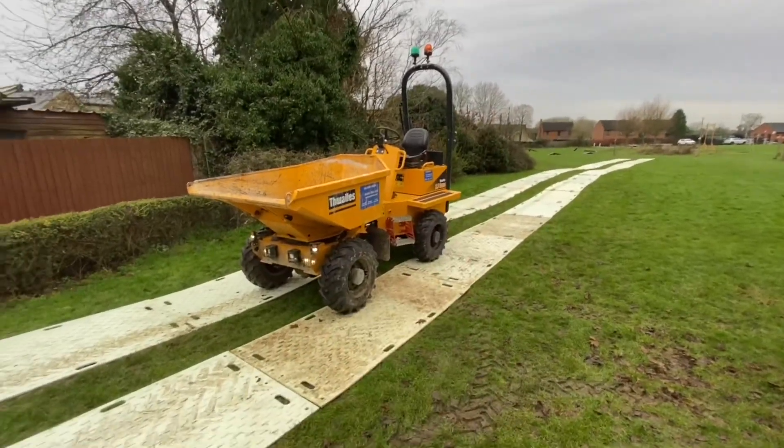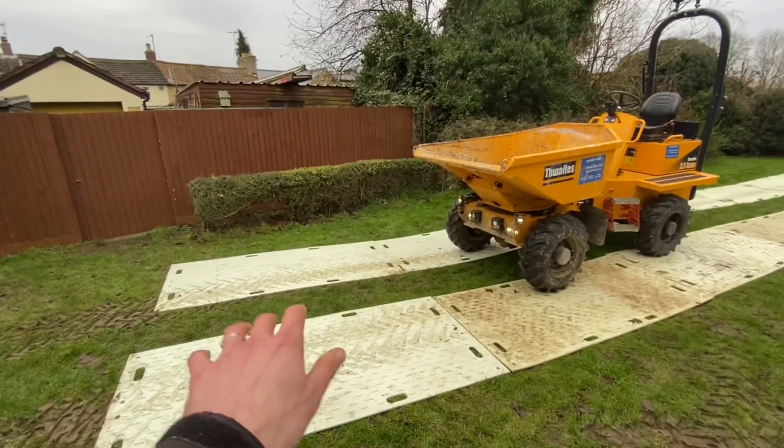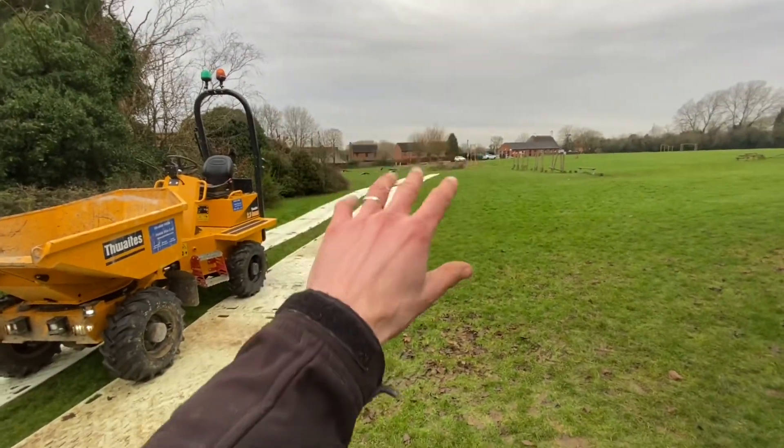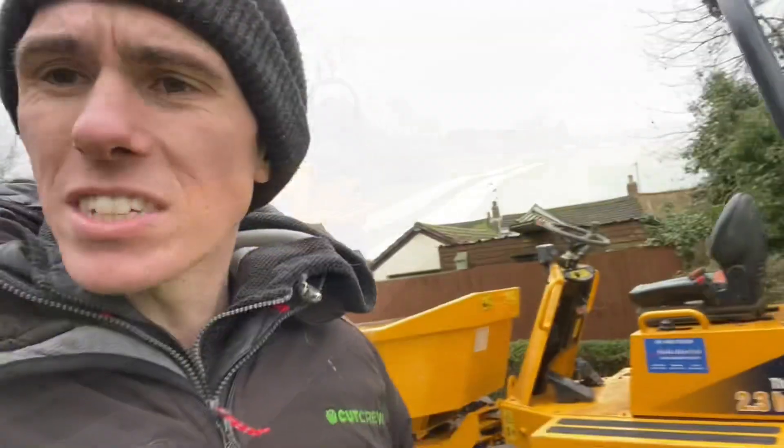Our ground protection mats are out. The plan is to have the digger at the front loading up the dumper, the dumper reverses all the way down, dumps the soil, and we repeat. Obviously in your back garden you won't need to go to this extent and may not even need a digger, however micro diggers do make the job a lot easier.